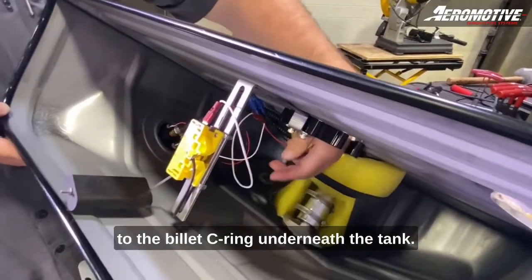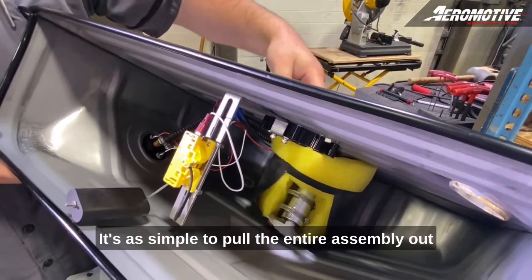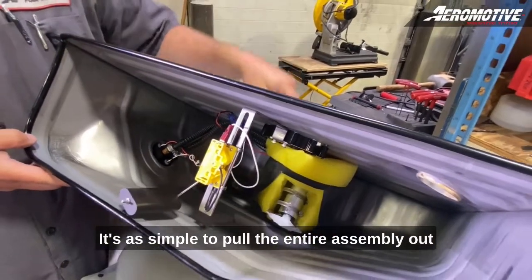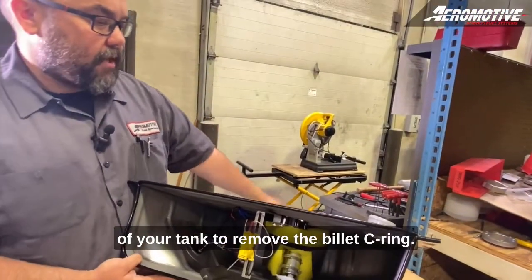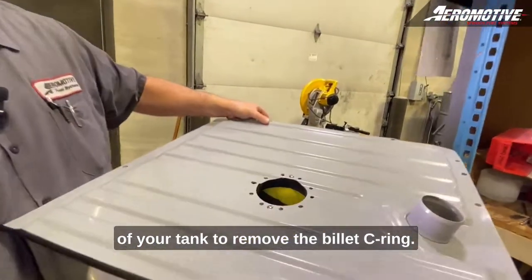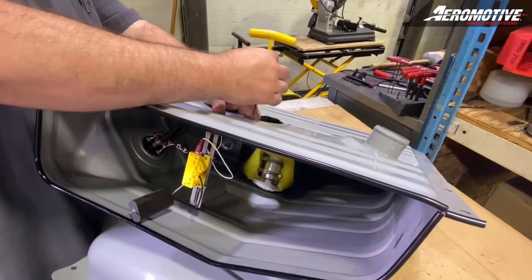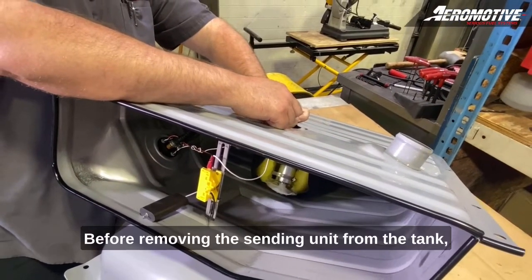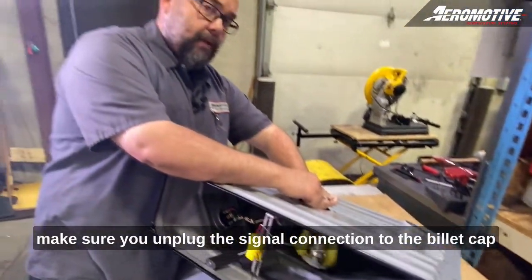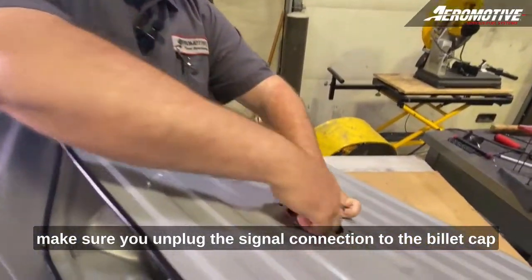The fuel level sending unit bracket attaches to the billet c-ring underneath the tank. It's as simple as pulling the entire assembly out by taking the two button head screws on top of your tank to remove the billet c-ring. Before removing the sending unit from the tank, make sure you unplug the signal connection to the billet cap.